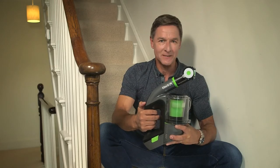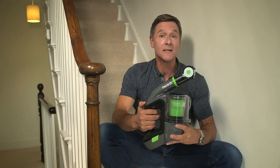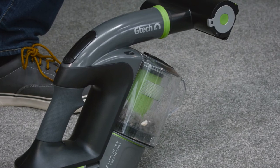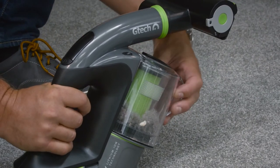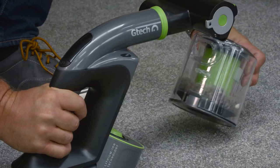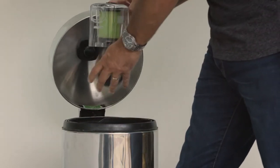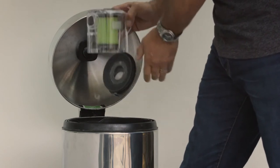When it comes to emptying the bin, you'll find it just as quick and easy to get rid of dirt as it is to collect it. To start, remove the bin. There's no latch, so just give it a wiggle as you pull, like this. Then hold the bin over your rubbish bin, release the latch to empty the dirt and give it a gentle tap.